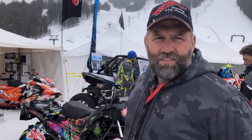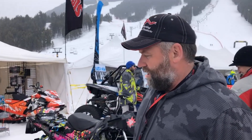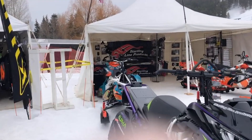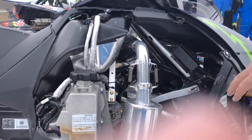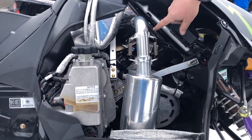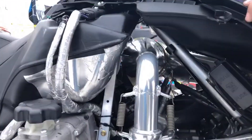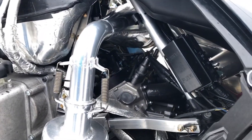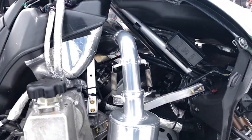Pretty proud of this kit — it physically makes this sled rip. Allie, if you wanted to show them from the side, you can see this one's set up with the competition series silencer. And then if you look in deep, you might be able to see the head. V-FORCE reeds there in the intake track as well. The Alpha has been an excellent sled.